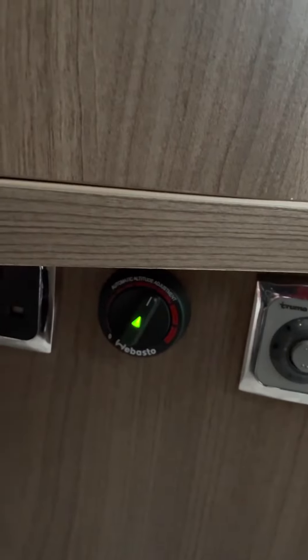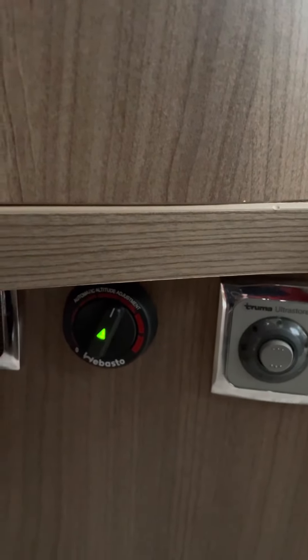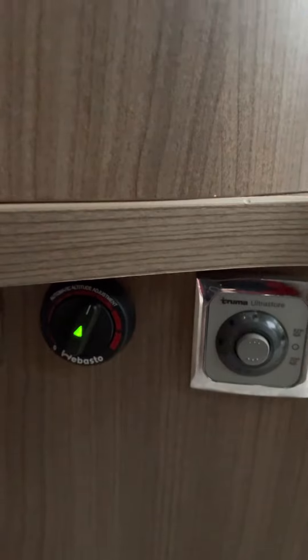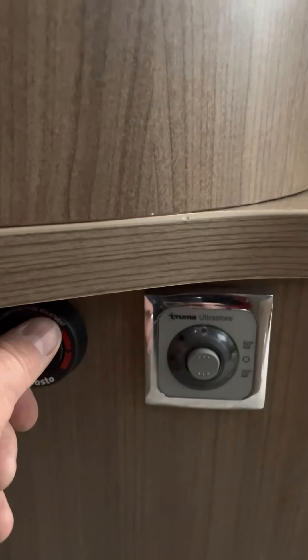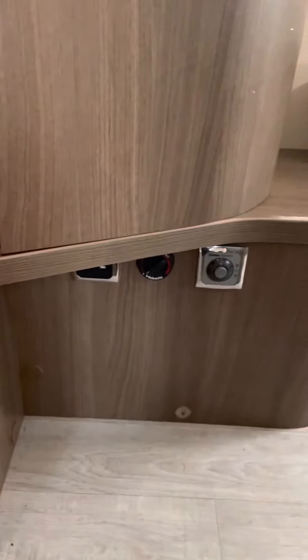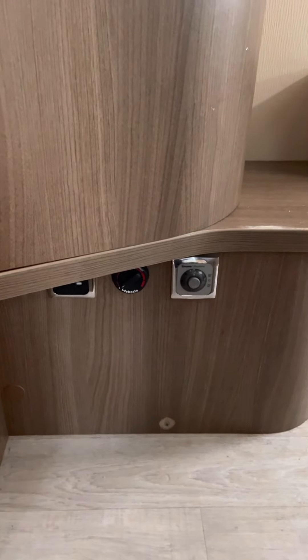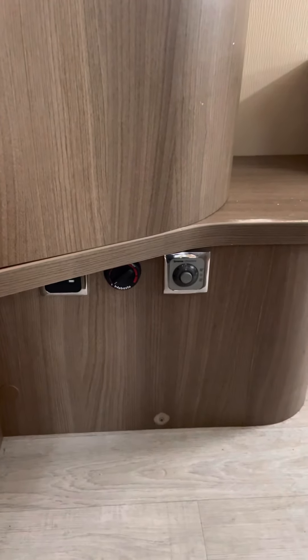If you leave that on for a long time it will eat through your diesel, so it's probably best to keep it off or have it on low. It will take some time to get going, but generally within a minute or so you should start getting warm air blowing around the system.